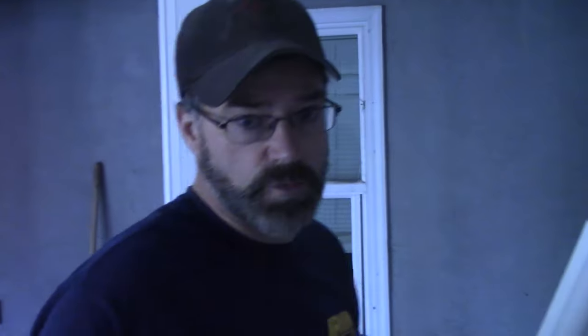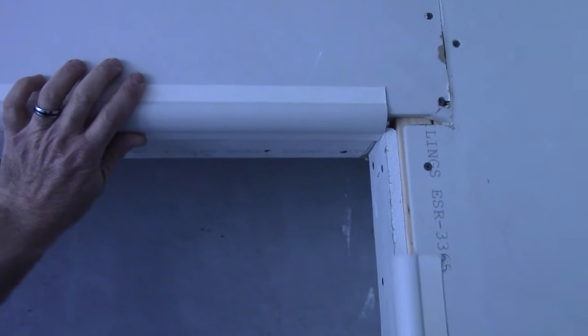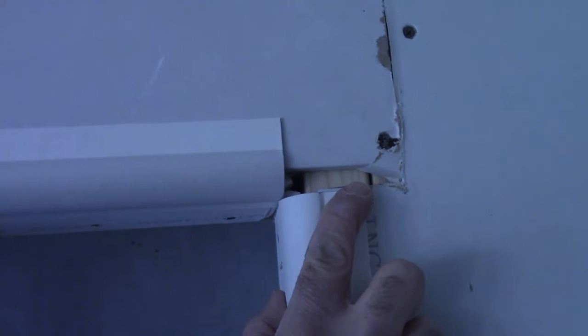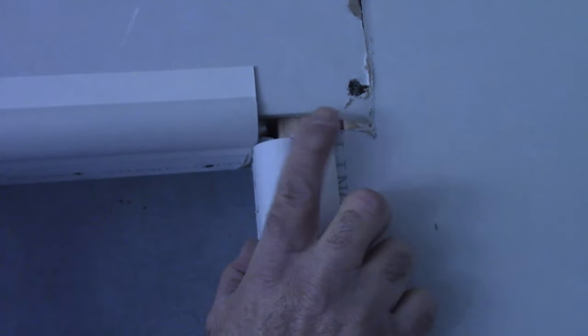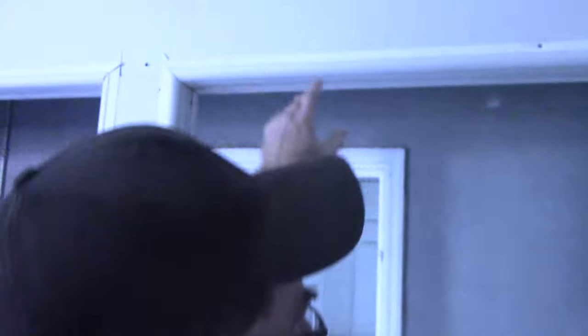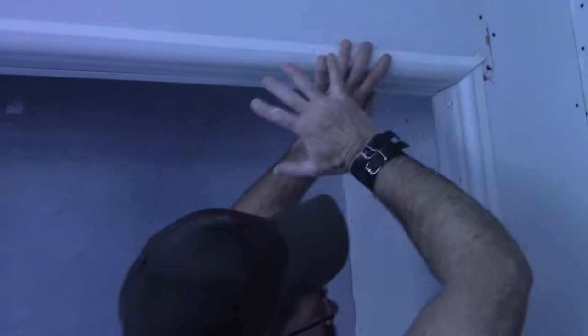Most people would do it this way because they don't know to do the 45. They run it this way and then run it this way. And of course you can see the problem with that — you'd have to tape that and mud that, and it's a major problem and it'll probably crack. So this is how the closet is supposed to look with the bullnose attached. These are finished corners: 45-degree cuts, and then it'll be mudded. It'll come out good.